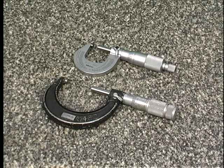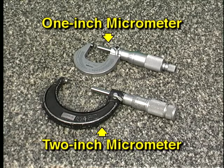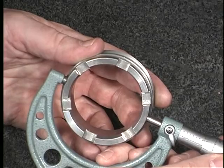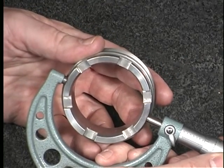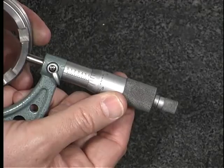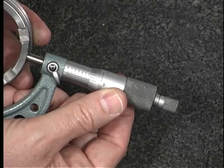The one-inch micrometer measures distances from zero to one inch; the larger two-inch micrometer measures distances from one to two inches. Your ability to use the proper tension or feel when fitting the micrometer to a workpiece will ensure a proper measurement. Using the proper feel will prevent damage to the workpiece or to the micrometer.